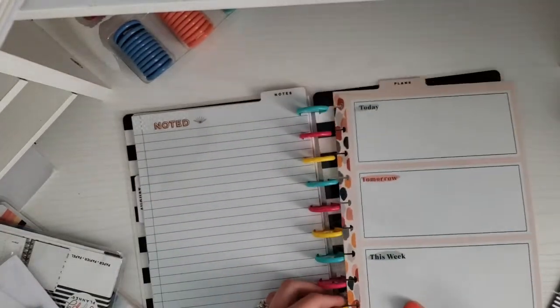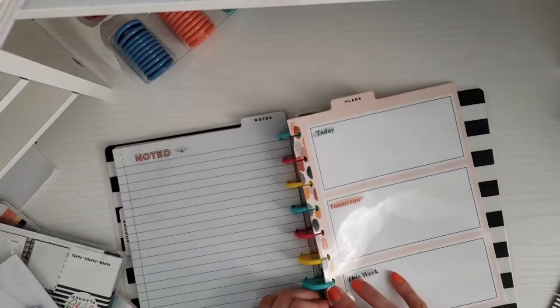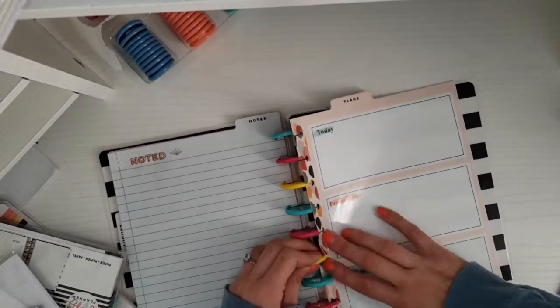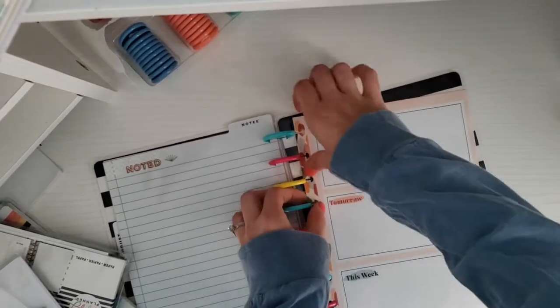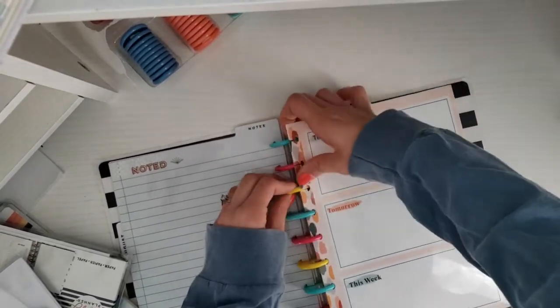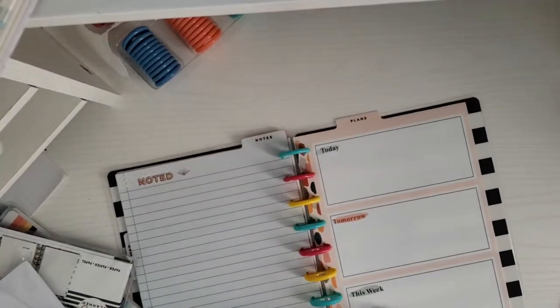I think this is just going to help me stay super organized with all the stuff I have going on, because I am taking all my college courses online this semester and next semester. I definitely need to stay organized since I won't be actually sitting in a class, so I think this is just going to help me with that.